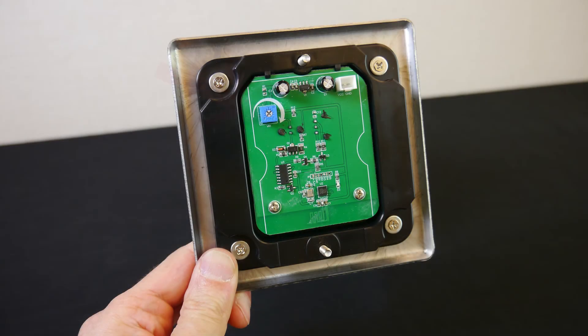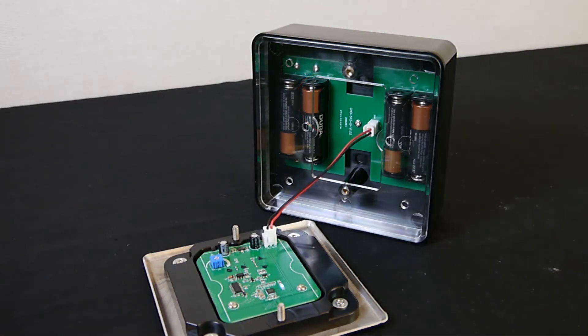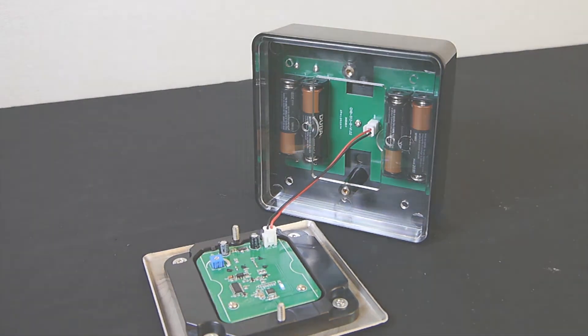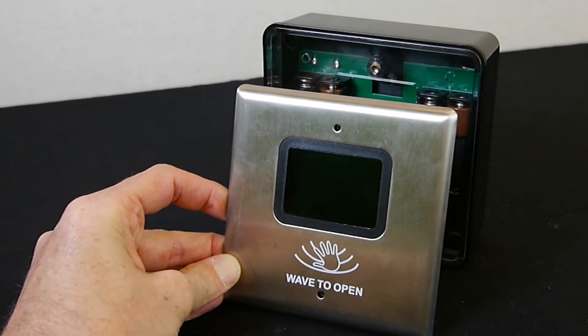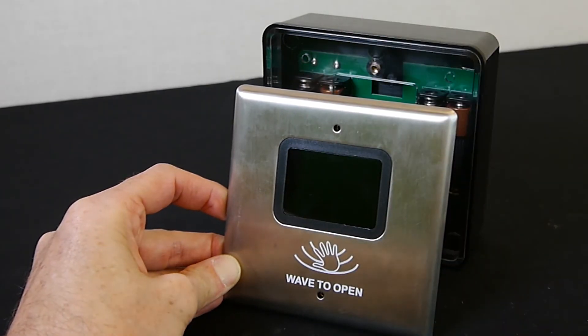To set up the touchless switch, adjust the sensitivity of the range. Turning the dial clockwise increases the range and counterclockwise lowers the range. It's recommended to start at the maximum range. Next, power the touchless switch by connecting the wire connector from the mounting box to the faceplate. You'll see a blinking blue light if the sensor is not activated and a blinking green light if it is activated.